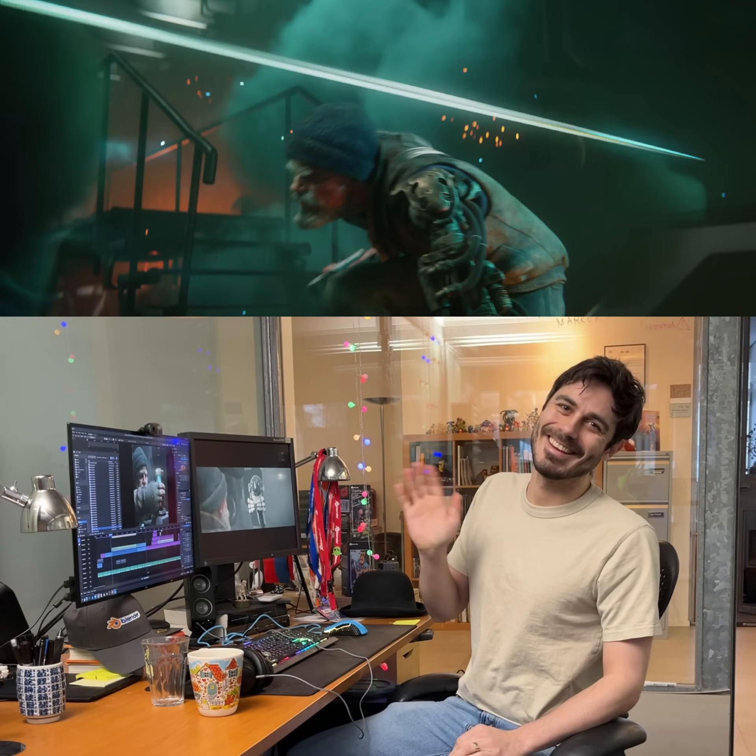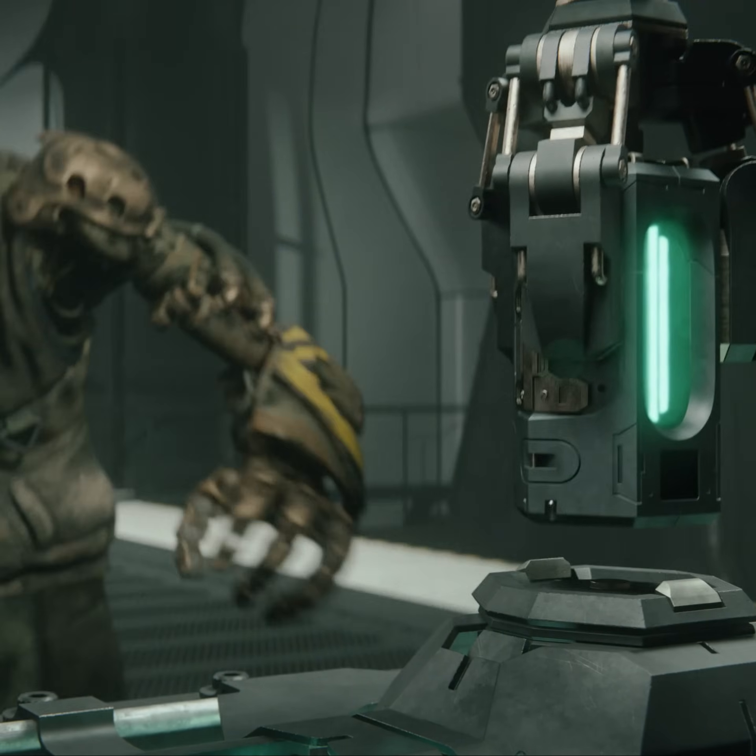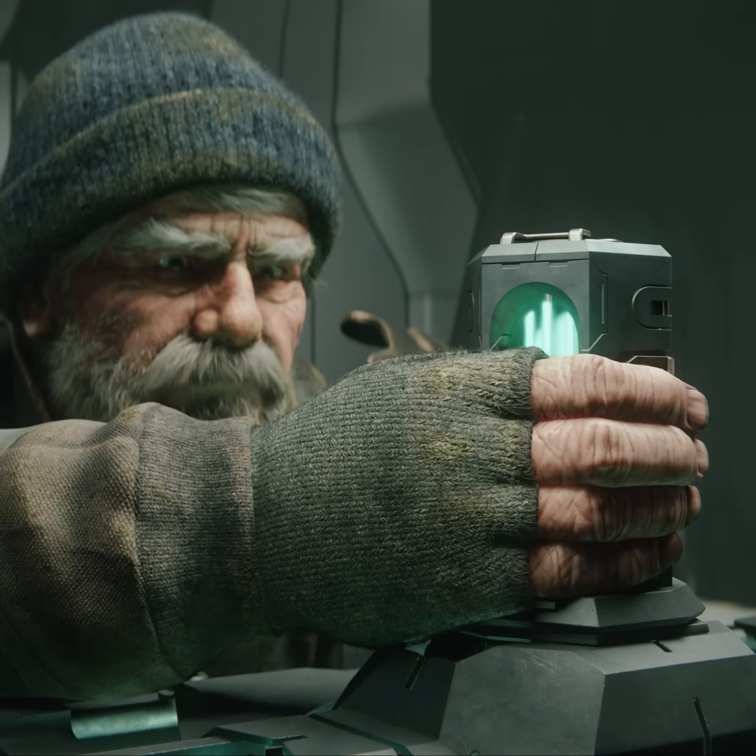Hey there, my name is Jatli Halmosson and I'm the director of the short film Charge. I love movie props and after we made the film, I really wanted to make my own real-life version of the battery in the film.